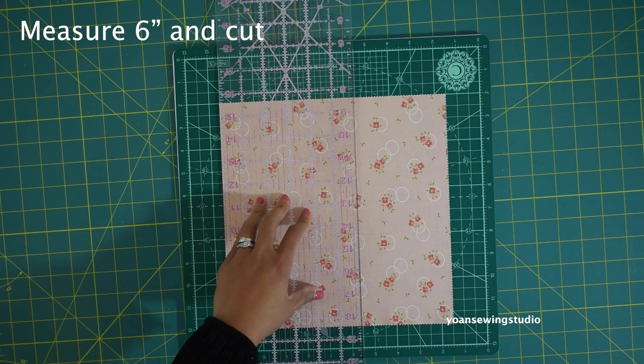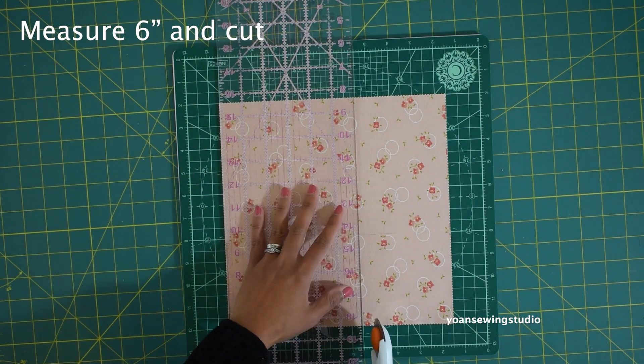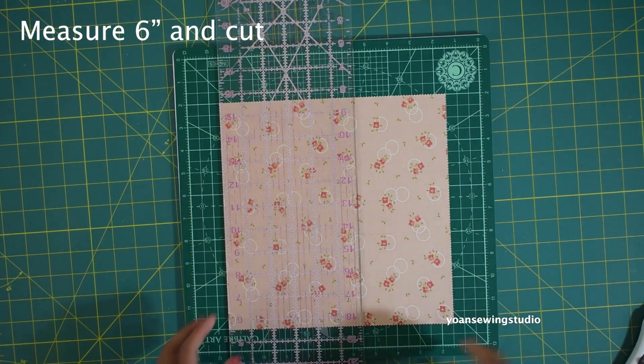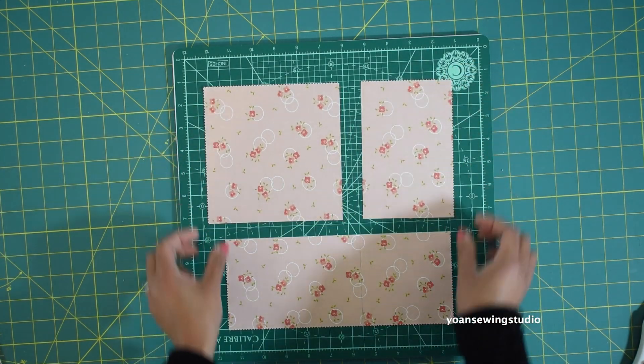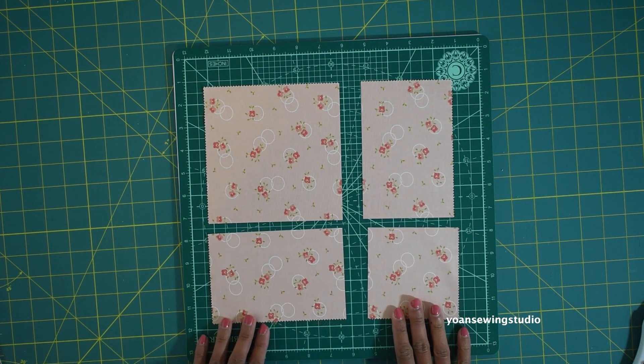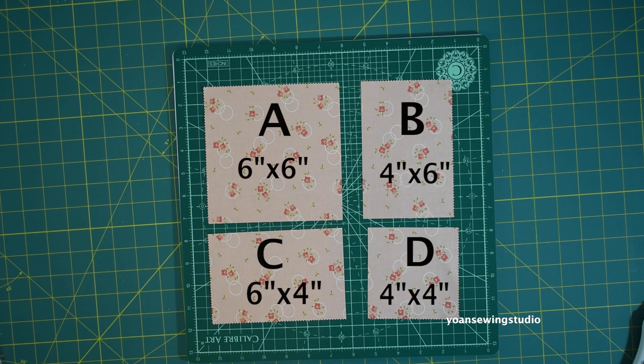Now the cutting line is sitting horizontally. Take the ruler and rotary cutter and do the same as before — measure six inches and cut. You're gonna end up with four pieces of fabric: two squares and two rectangles. We're gonna name each piece alphabetically — fabric A, fabric B, fabric C, and fabric D — and you should see their measurements on the screen right now.